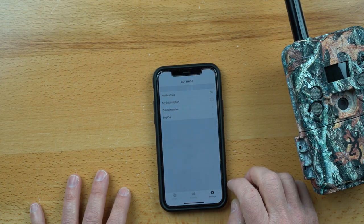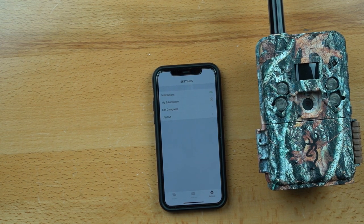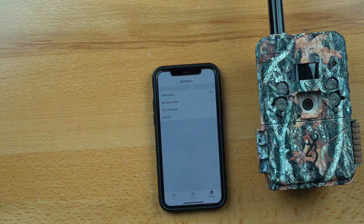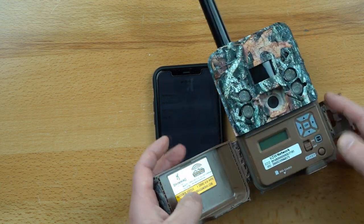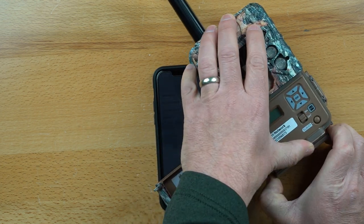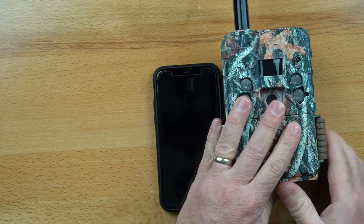It's looking like a good camera for $199. Some of the best battery life we've tested on a cellular camera — 15 day photos, 15 night photos — you're looking at 10.5 months of battery life on Energizer Ultimate Lithium. That's really good for any cellular camera we have tested. This camera runs off eight double-A batteries.